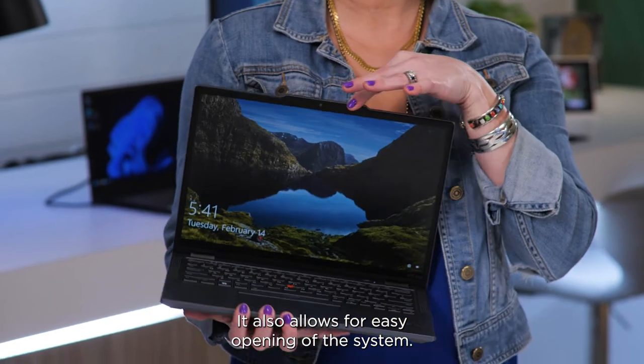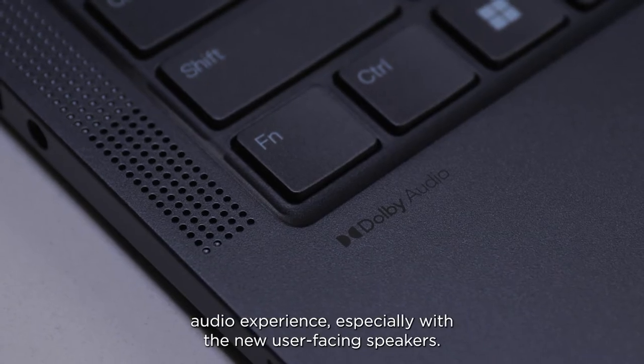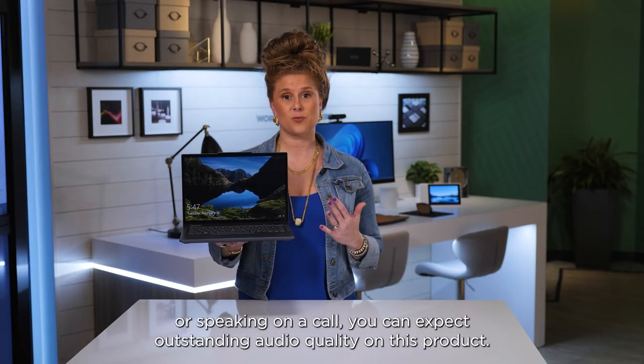It also allows for easy opening of the system. The suite of Dolby Audio and Dolby Voice provide you with a premium audio experience, especially with the new user-facing speakers, so whether you are listening or speaking on a call you can expect outstanding audio quality on this product.